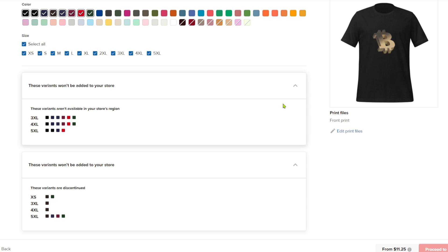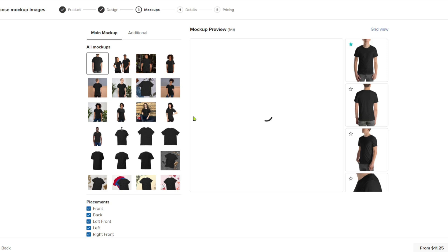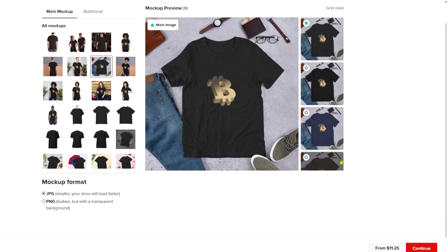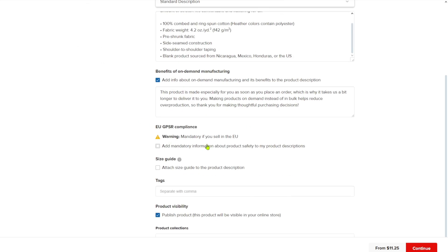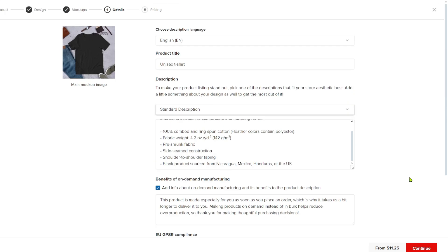Click on 'Proceed to Mockups.' Inside, you can choose between two mockup types: basic mockups or custom mockups. If you want to build personalized mockups from scratch or use templates, click custom mockups. To make things easier, I'll select basic mockups. From here there are a bunch of mockups to choose from — I'll use this simple one. Click 'Continue,' and then you have the product details: language, product title, standard description, and benefits of on-demand manufacturing. By default these should be filled out, but you can edit them.